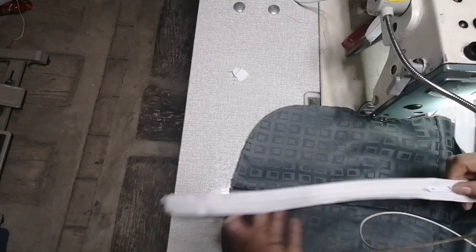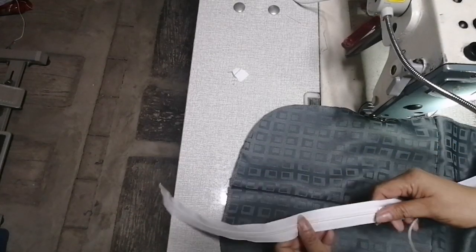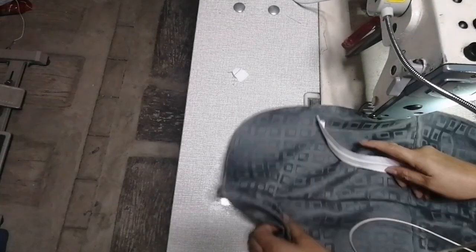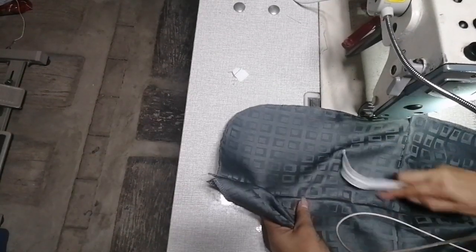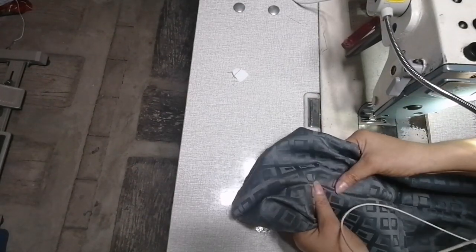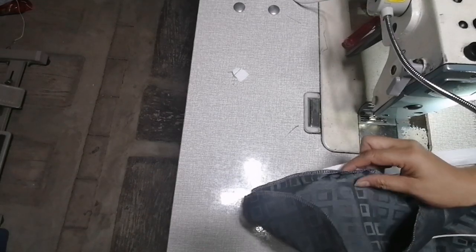Ito yung zipper. Ilagay ko na ang runner, inilagay ko na. Ito yun hanggang dito, 5 inches mula dito sa pinaka-ano niya. Ilalagay mo siya ng ganyan. Ayan.